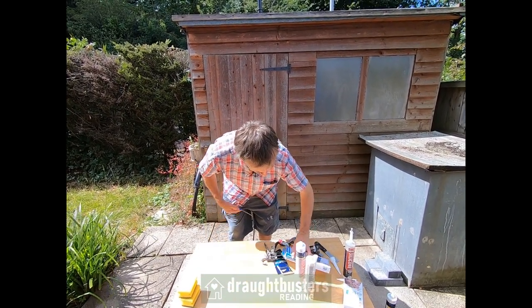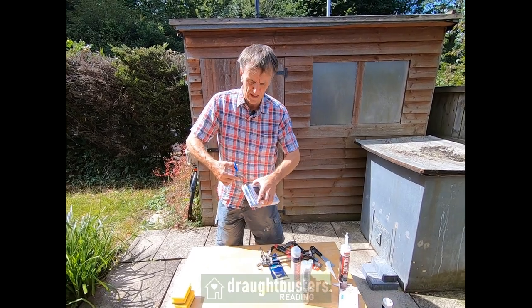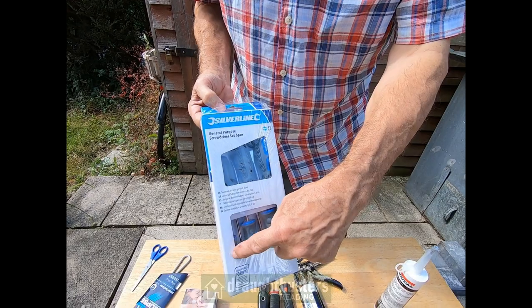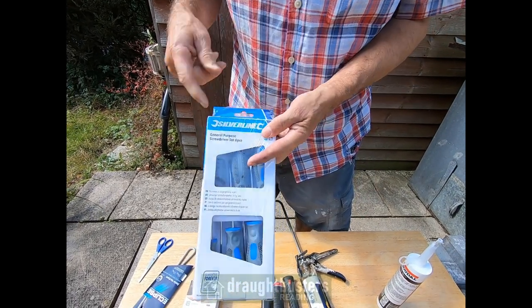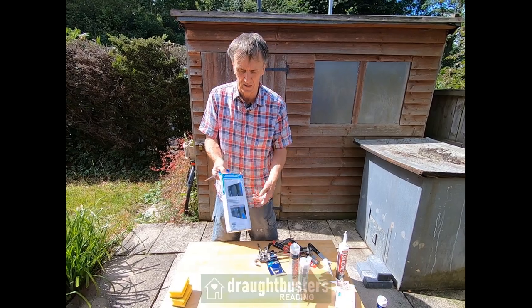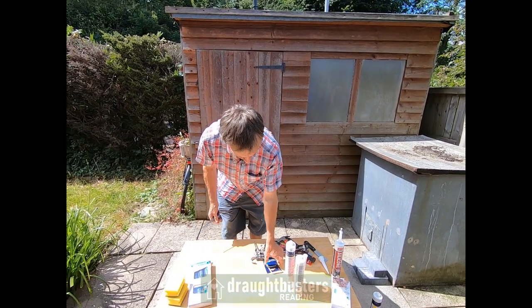We have a packet of screwdrivers — you'll need the scissors to open the packet. We've got a variety of screwdrivers in there: PZ1, PZ2, crosshead ones and straight ones, small, medium and large.